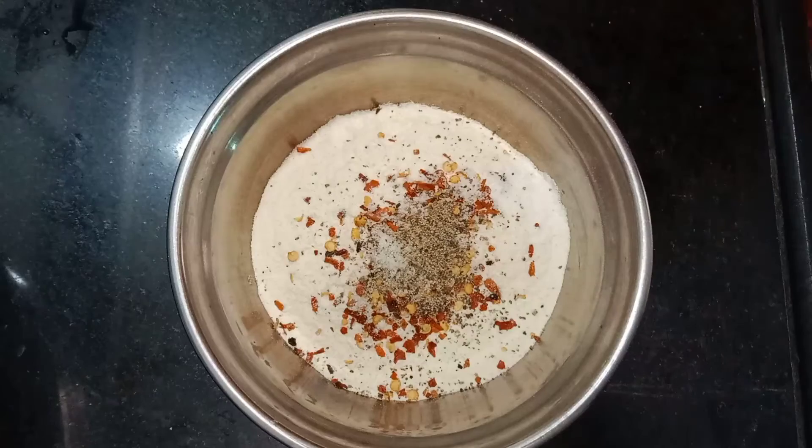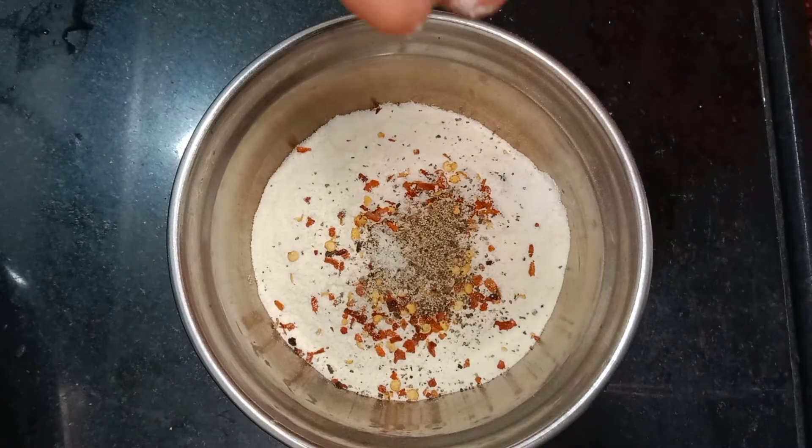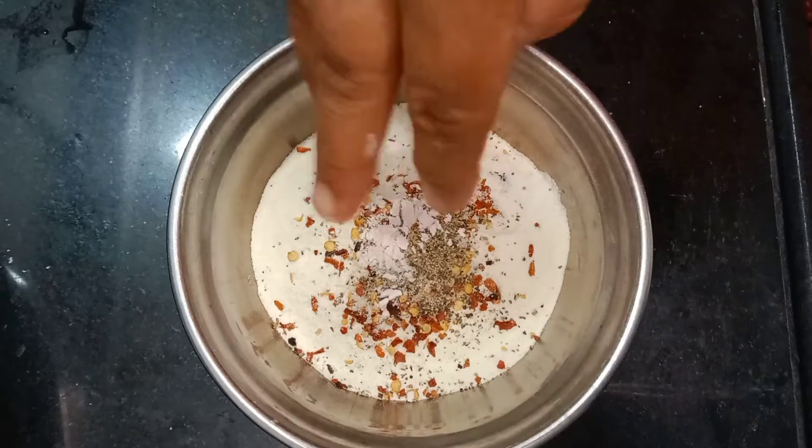We have the curry powder, cacao powder, a mix of sulla pasta, and a mix of baking powder.